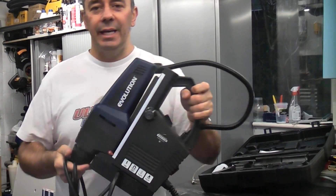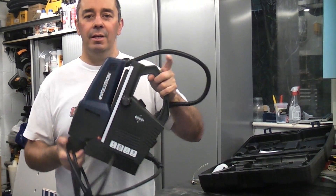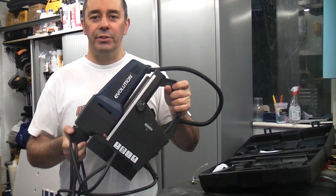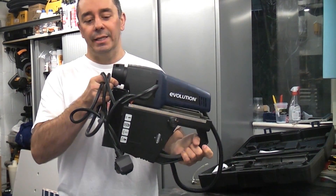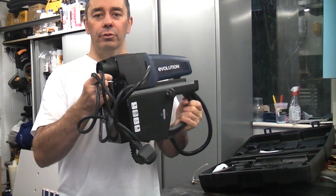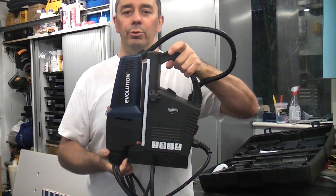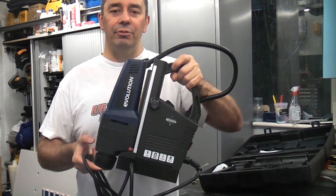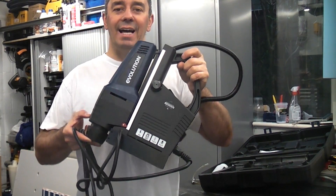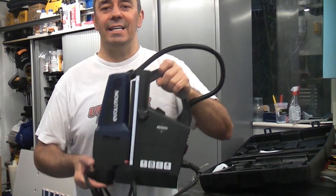This is the Evolution Evomag 42. This is a magnetic base drill that can cut up to 42 millimeter holes in metal quite easily using the supplied cutters. You can also fit a normal chuck to this which enables you to use a traditional drill bit. Compared to other mag based drills this machine is extremely light, and the magnet on this machine is very powerful.